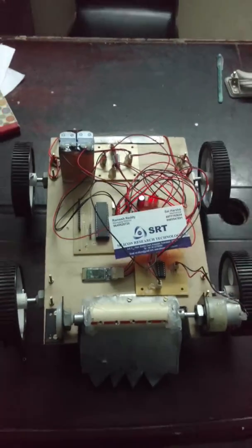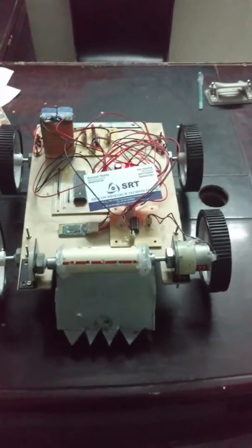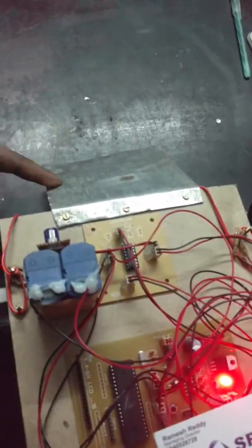Here we are seeing an agriculture robot. This is a clogging system, with a seeding and leveling system.